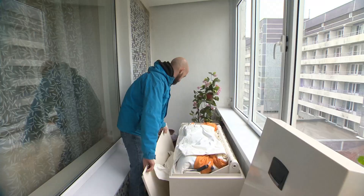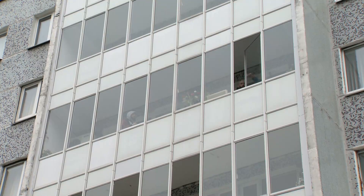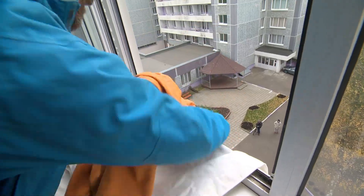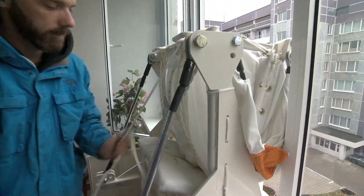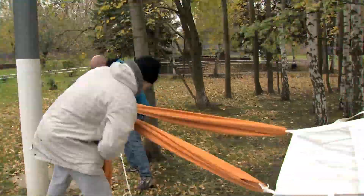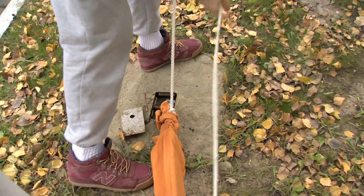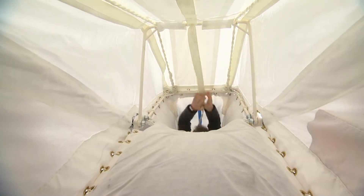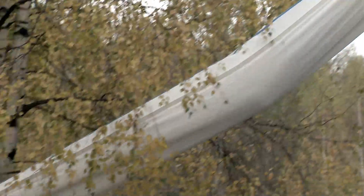Another type of such rescue system is a slanted sleeve. Here, in addition to fixing it on the floor, there must be a special fixation on the ground as well. This requires both advanced preparation and time. But other than that, the system is very simple — it's as easy to use as going down a slide.